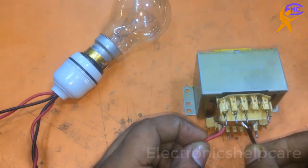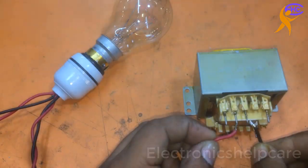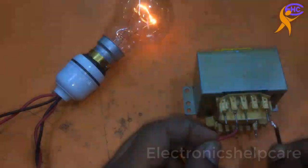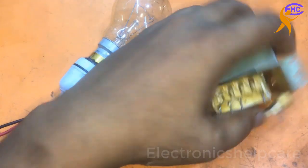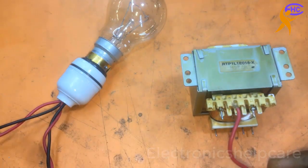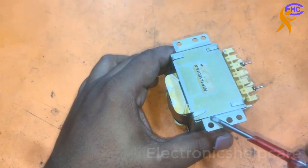The fuse has also burned. This is a 110/220V transformer, but it's shorted. This is the secondary section — it's a half-wave transformer. We need to open the transformer and rewind it.